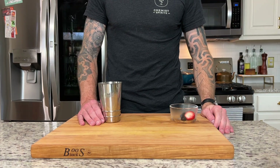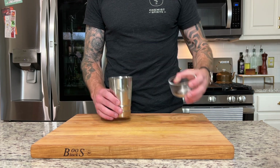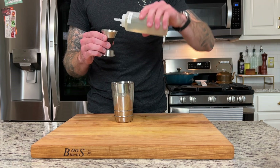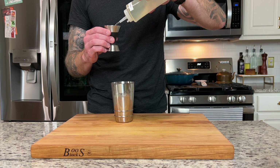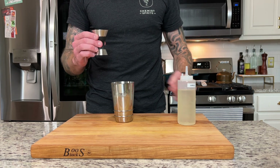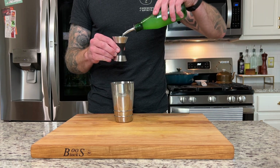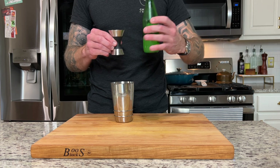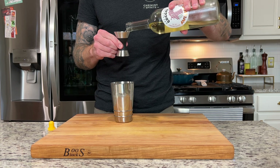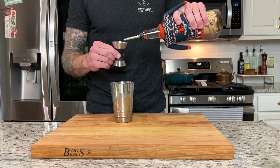First we are going to add these berries to the bottom of our tin. Next we'll add three quarters of an ounce of simple syrup. I'm going to add just a little bit more simple syrup because this is December when I'm making this video, so these berries are going to be a little bit more tart. Next we'll add three quarters of an ounce of lemon juice, followed by three quarters of an ounce of Cokie Americano, and finally one and a half ounces of vodka.